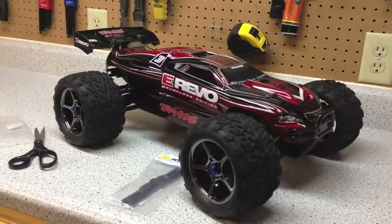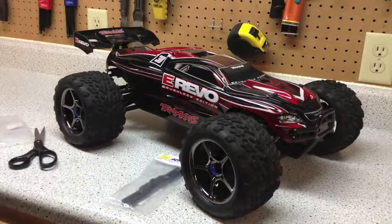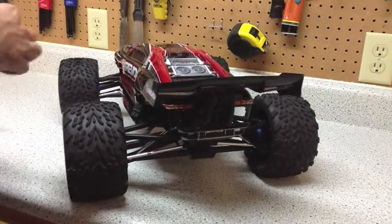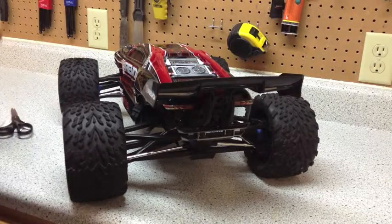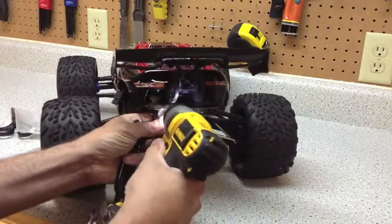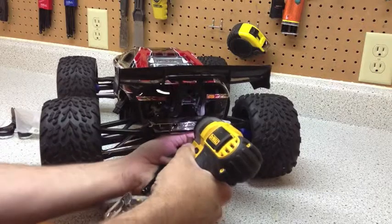Put the front one on, then turn around to the back. This is just two screws in the back as well. A common question is: do these work with the wheelie bar? Yes, they do work with the Traxxas wheelie bar, so go ahead and throw it on there and still continue to use your wheelie bar.